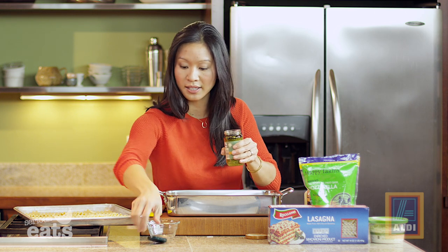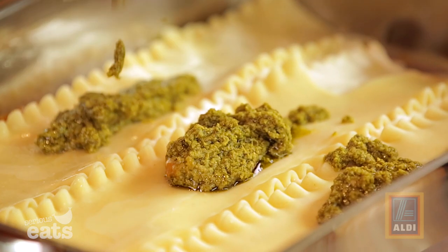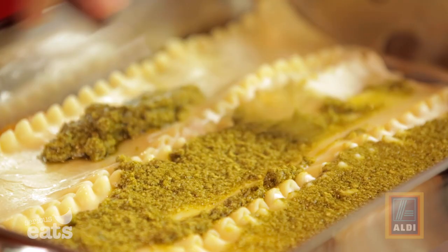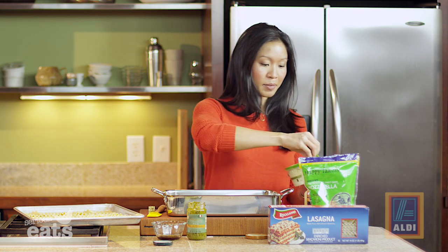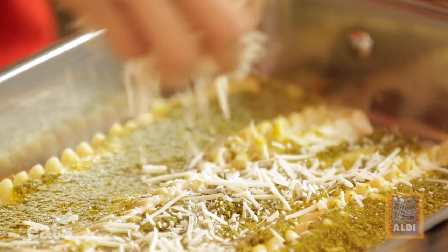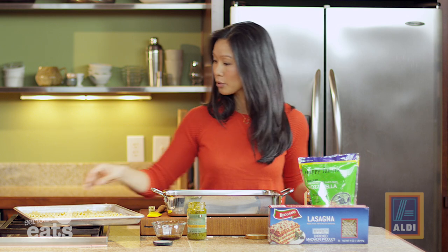My next ingredient is another little secret that I love buying at Aldi — this is pesto sauce, Priano pesto. We're gonna use about two-thirds of this pesto. I buy store-bought pesto in other places and sometimes they cheat with vegetable oil or spinach to turn it green. What I love about my Aldi pesto is that the first two ingredients are olive oil and basil, just as they should be. And then Parmesan cheese — this is such a great thing to buy because it's super inexpensive at Aldi, already grated up. No knife, no cheese grater, no chopping, no grating required.